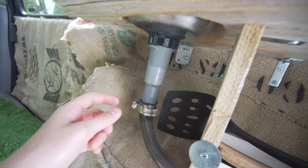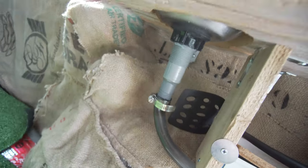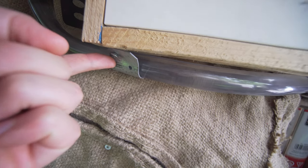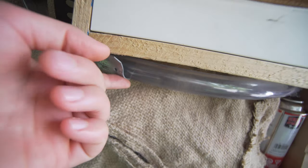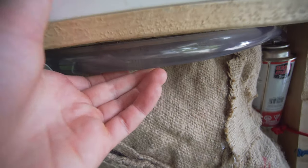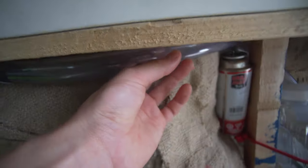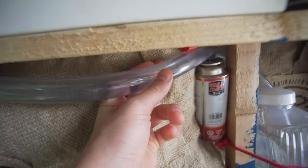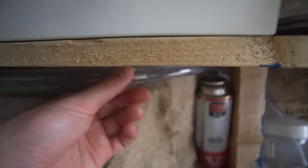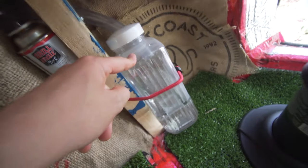I could have done a better job but I used a clamp afterwards to really seal it on there. Following that, I used a bent strong tie to route the tubing, though it needs to be adjusted slightly — it needs to go up a bit. Either way it just goes around and into the gray water bucket.